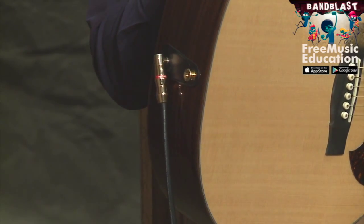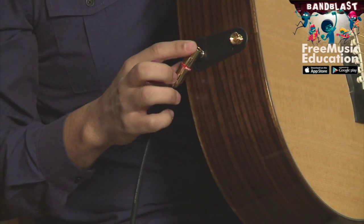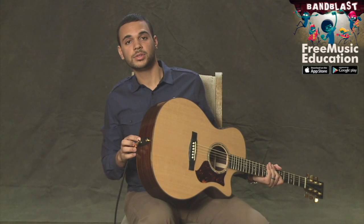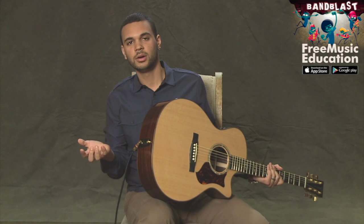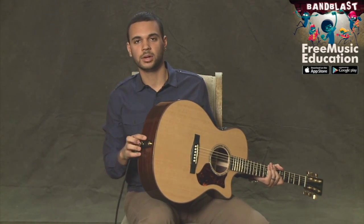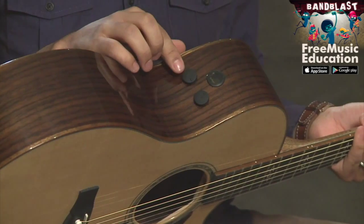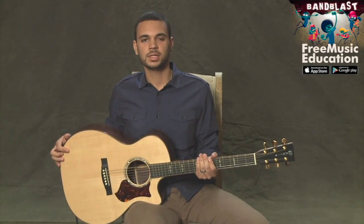Finally, this particular guitar is an acoustic-electric guitar, so you may have already noticed I have a cord plugged in here. That allows you to take your acoustic guitar and plug it in to either a PA or an amplifier in order to get a louder sound if you're perhaps playing a large room or a concert. This guitar also has controls here for the electric portion of the instrument. And that comprises the major parts of the acoustic guitar.